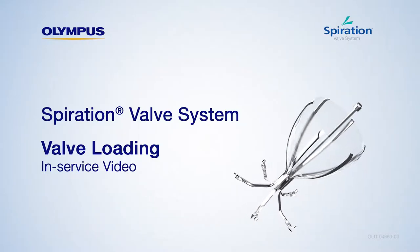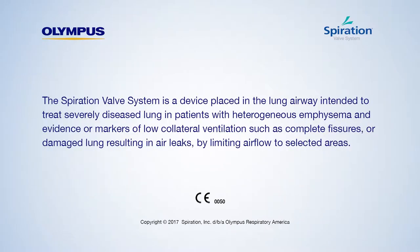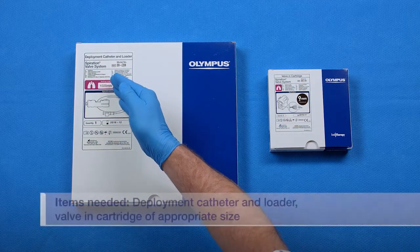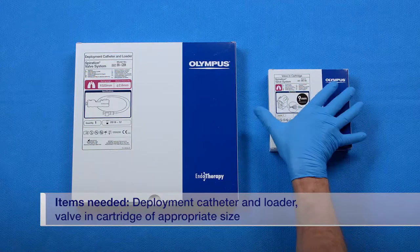Welcome to the Spiration Valve System Valve Loading In-Service. Today we will review the proper steps for loading the Spiration Valve into the C26N catheter. To load the valve, you will need the deployment catheter and loader, as well as the valve-in cartridge of the appropriate size.